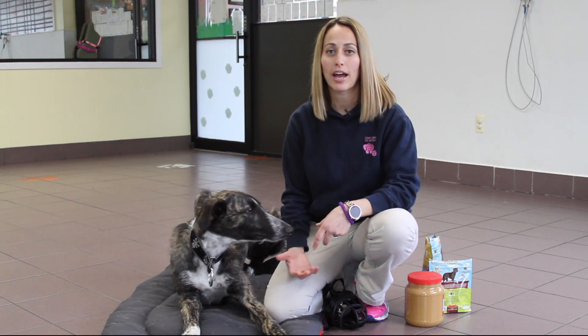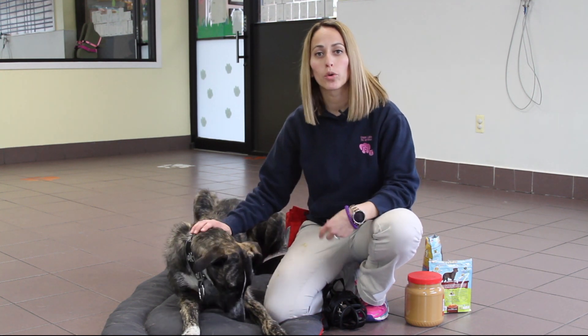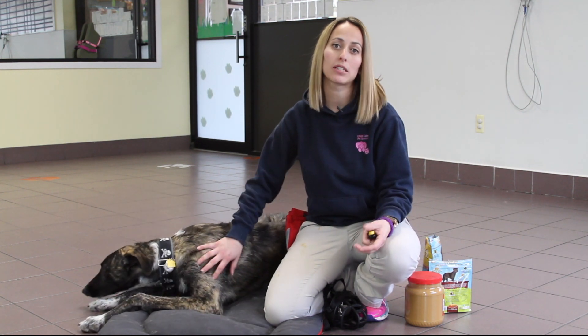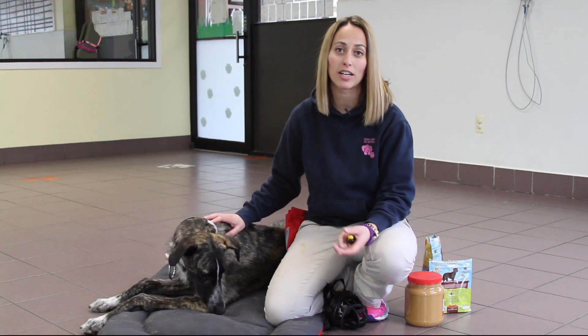Once you've purchased your basket muzzle you're ready for the next step, which is acclimating your dog to the muzzle. One of the things we always tell people is our goal is not to take the muzzle and put it on the dog and make this a bad experience. We want to make it as positive as we can — we want them to look at the muzzle as a fun toy, as something that could be fun for them.